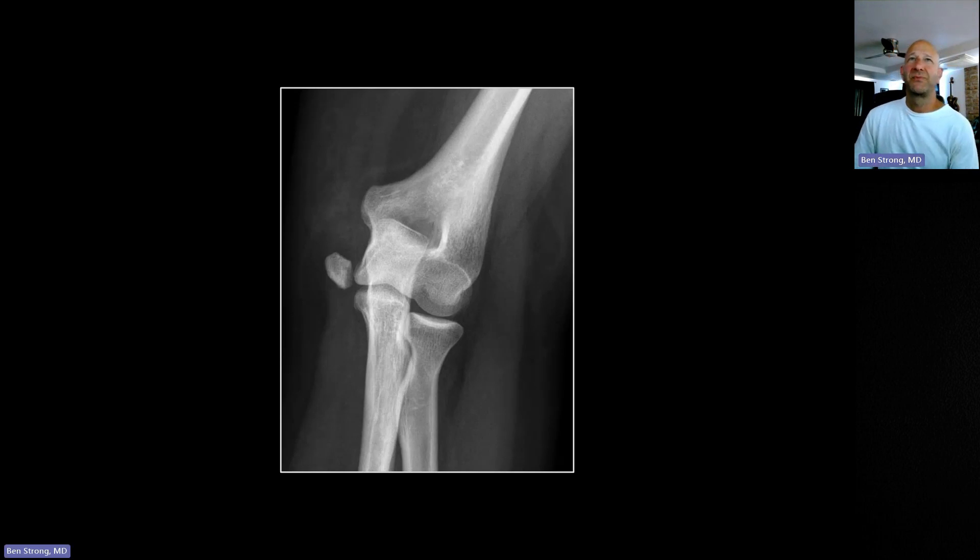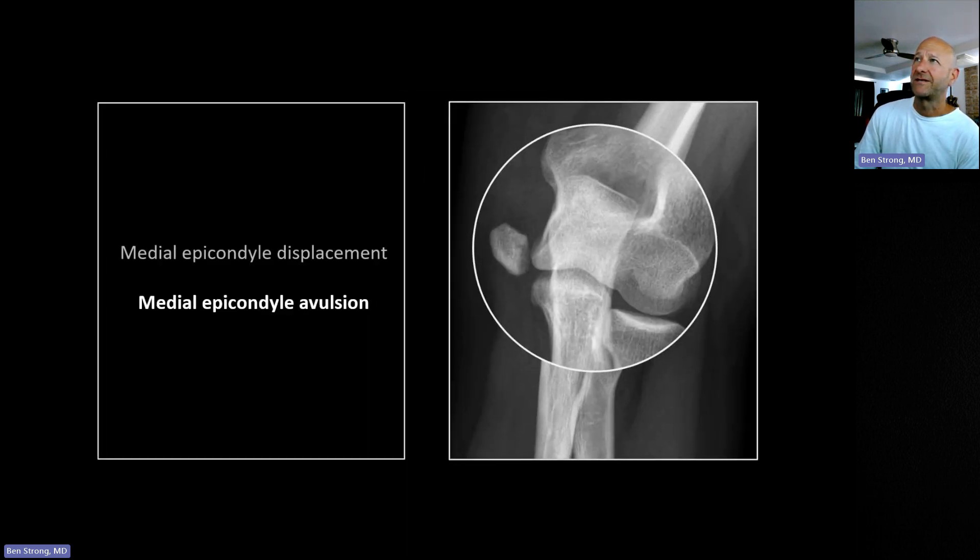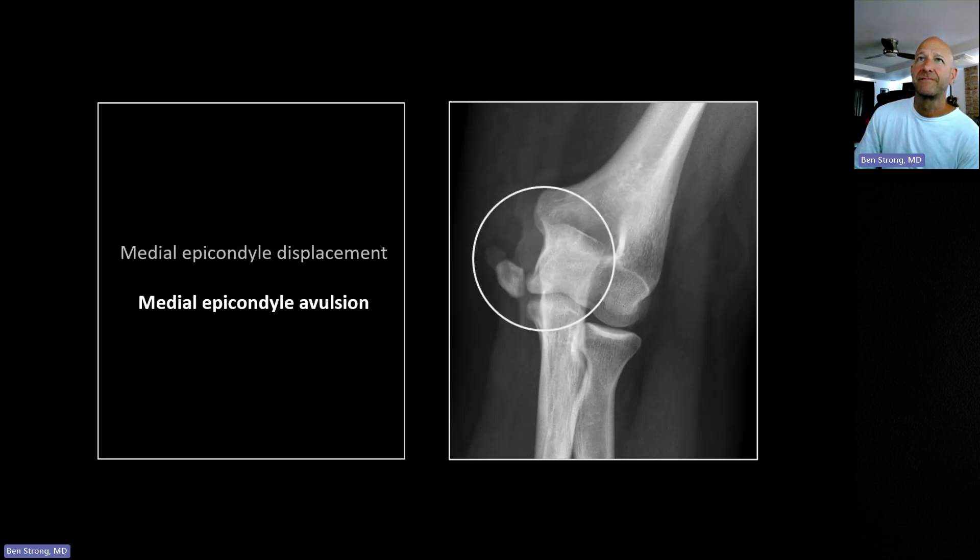This case is included because it's unusual: a medial epicondylar avulsion in an adult. This is typically a childhood injury because the growth plate there has not yet fused. It may be the only one seen in an adult, and one wonders whether the growth plate was incompletely fused to begin with.